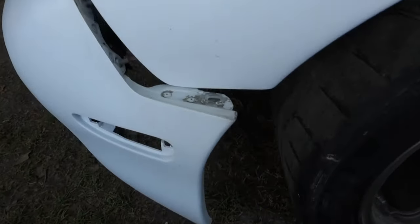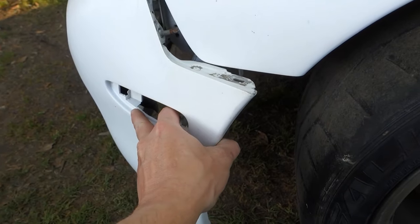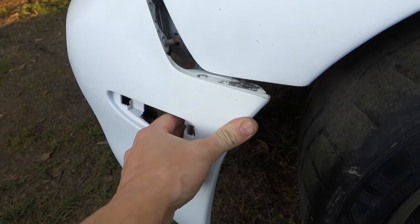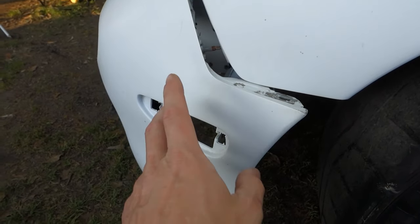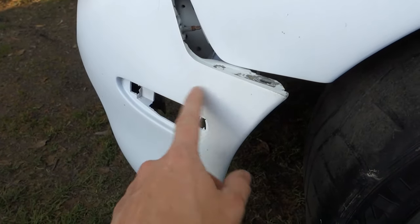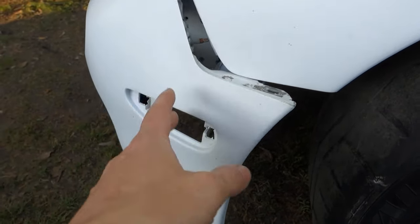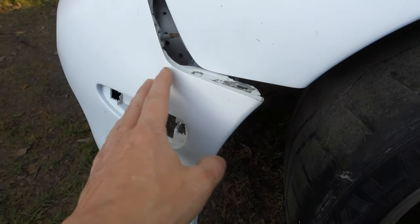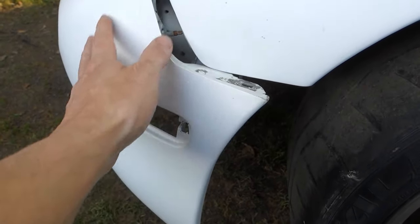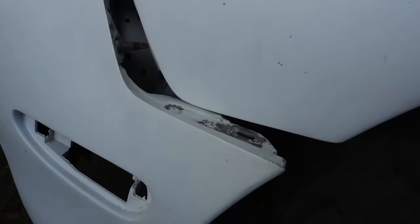Pretty much the front bumper was sitting on these corners and it made the bumper spread out right here. It is what it is, we can fix it. I'm going to get the '99 front bumper for this thing eventually, but for the time being I've got to get this thing looking somewhat decent. I'm pretty much just going to take a heat gun and add some heat to it and work it back in, because as you see it's so far out of whack it's crazy — that's never gonna line up.